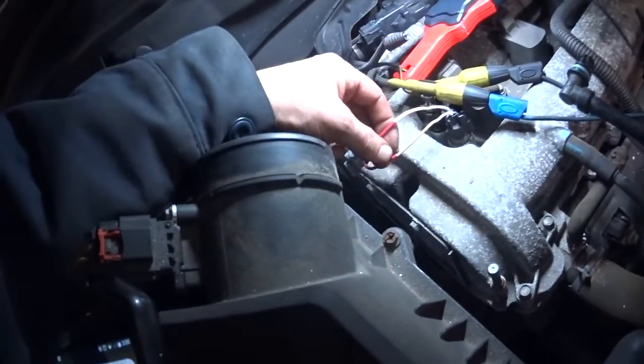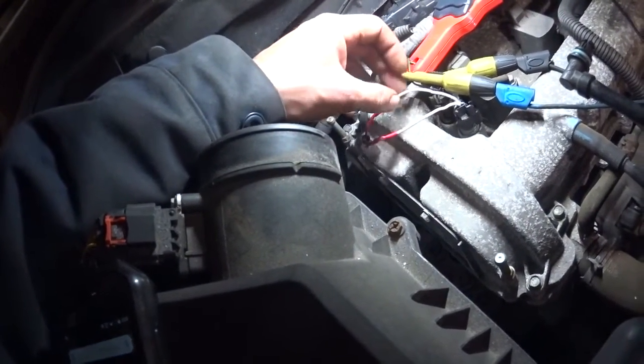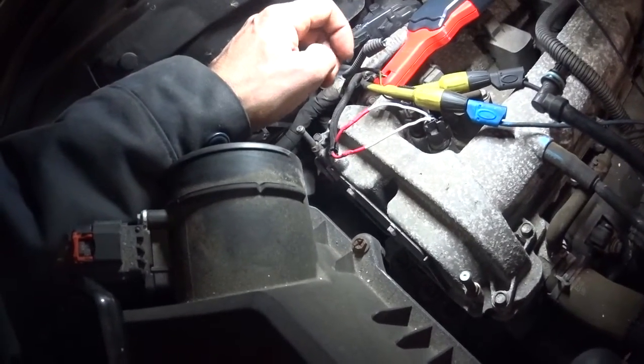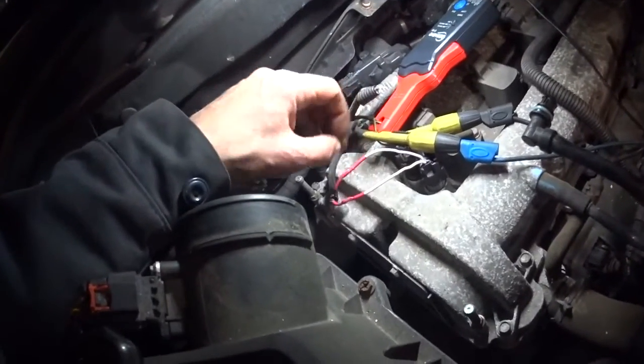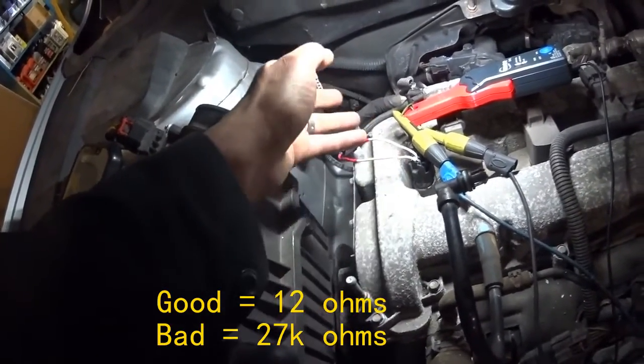The first thing I did was go to the solenoids. I noticed this one was already replaced — the pigtail's good. This is the intake side; it works normally. When I get one of these I change both solenoids because they usually go bad. I just get both from the dealer and replace them. This exhaust one is bad — it's off the chart, it's shot. This one is good.